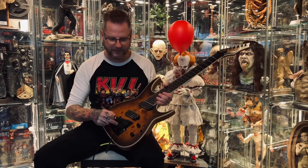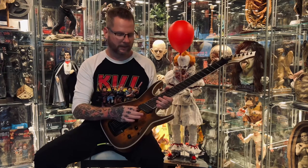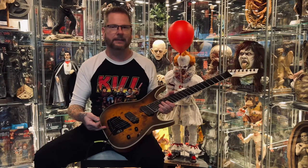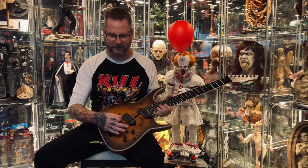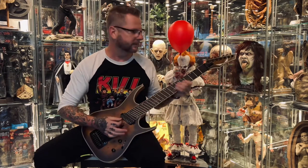I'm also a huge fan of the Kaler tremolo system. I know a lot of people don't like it, but I don't use the bar that much — only for certain covers. I really like the idea of being able to lock it up most of the time and unlock it when I want to use it. It's the best of both worlds for me between a fixed bridge and a tremolo system.